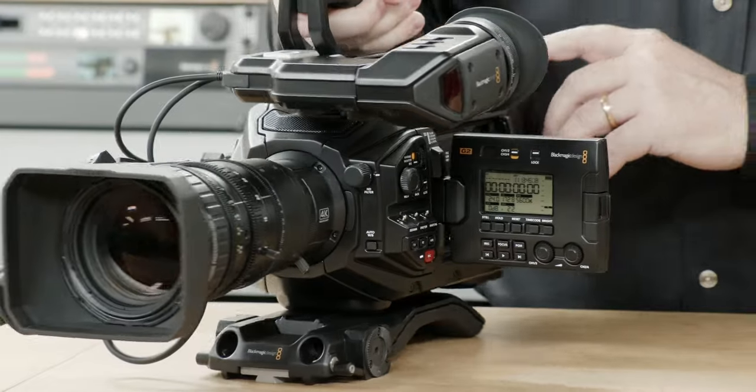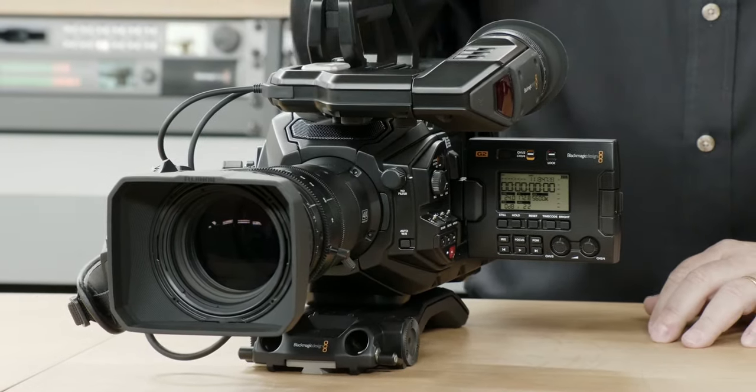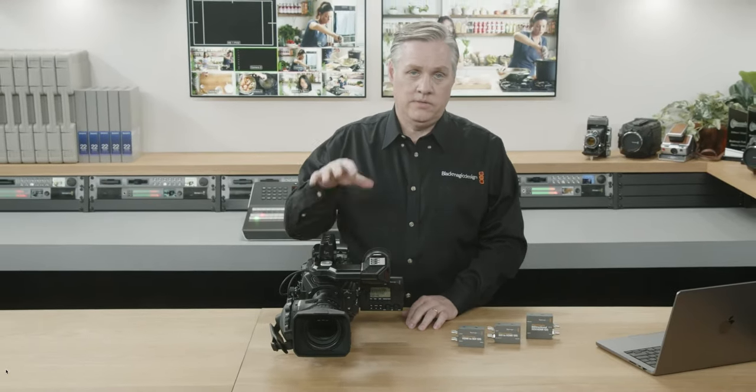Even though this is good, Blackmagic, we do want a boxy design body — something that's very easy to carry, very easy to balance, and very easy to rig. You guys know we have been waiting for that camera for a long time. Anyway, the camera comes with a B4 lens mount installed, and the most interesting thing is how the camera crops in when using a B4 lens.